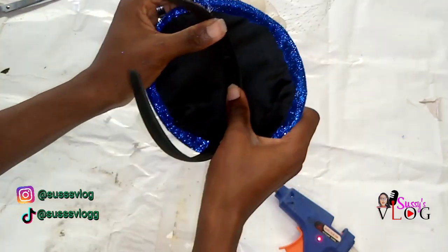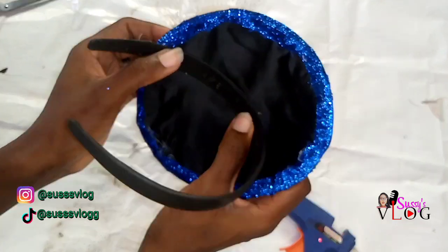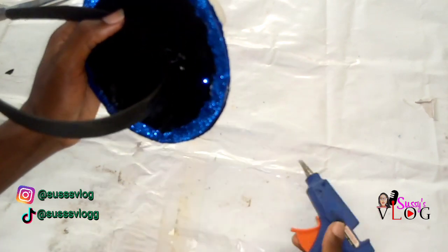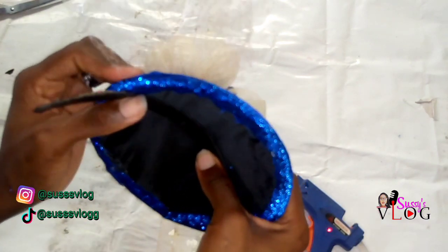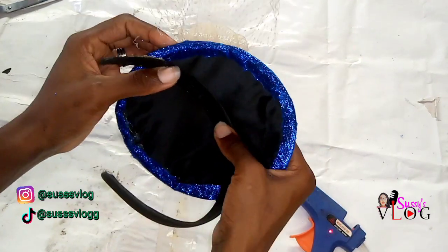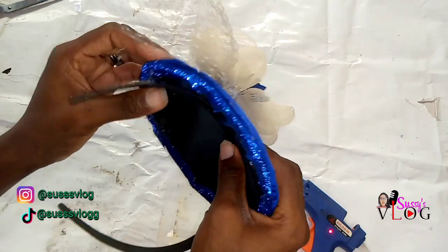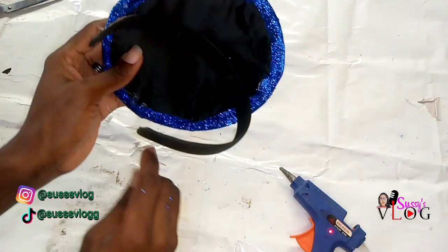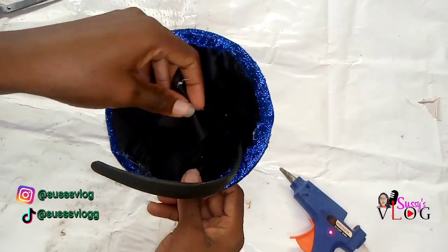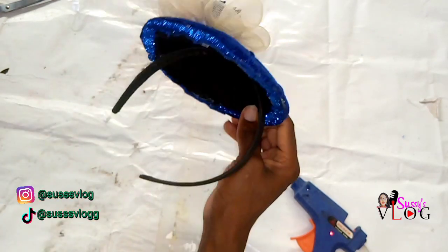You can use elastic band instead, but I'm using this alice band. The way you want it positioned — if you are doing this for a bridal train, you want the cap base to be on the left side. If you're doing this just for a corporate event, to wear to church, or just for any event, you can put it wherever you want. So make sure your base is on the left for a bridal train.